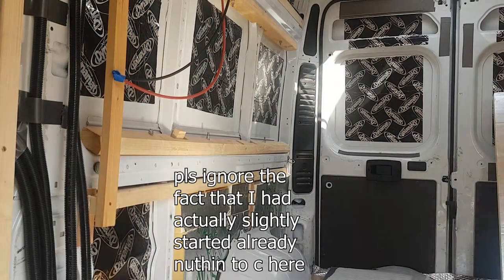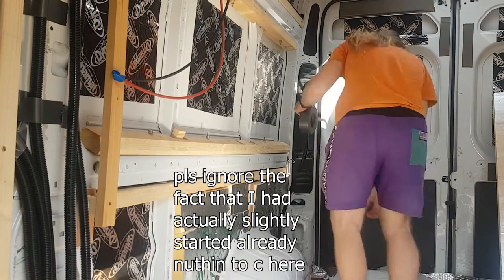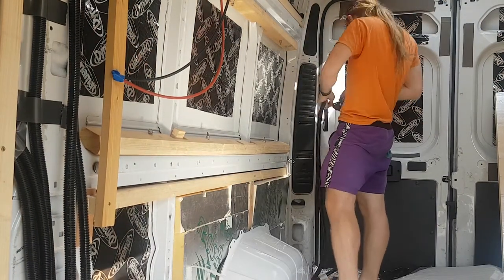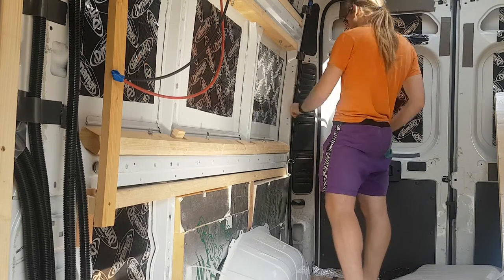Before I started, I also popped in some conduit for the strip LEDs that I was planning to use, which I still haven't actually installed. So that's just kind of still hanging out. Sometimes it's like that, I guess.